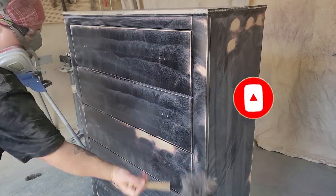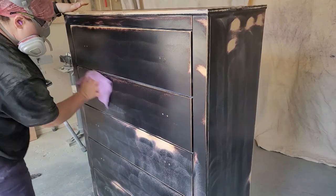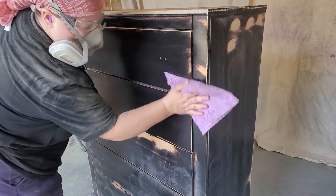After sanding, I knock the big dust off with a feather duster and then come back with a damp lint-free cloth and wipe away the remaining dust.